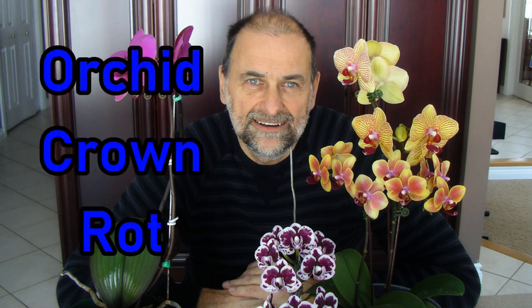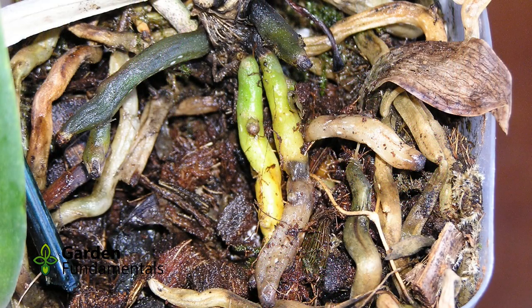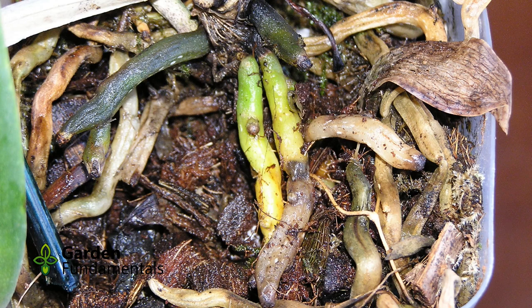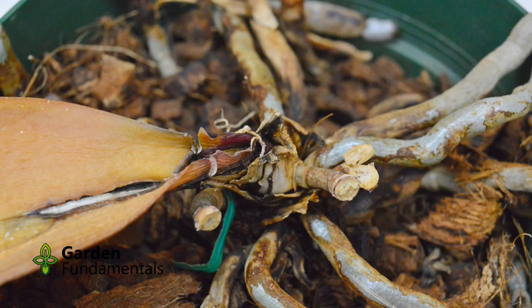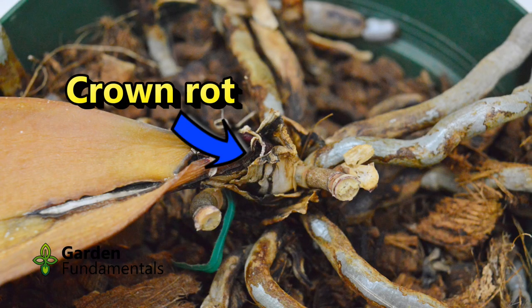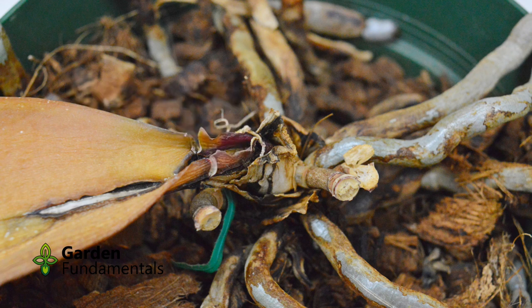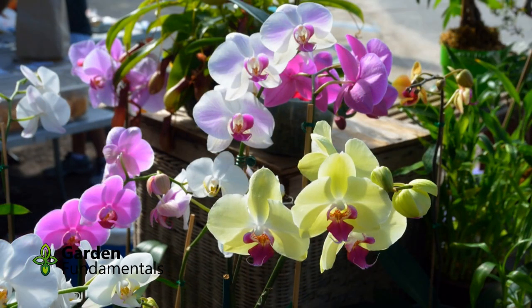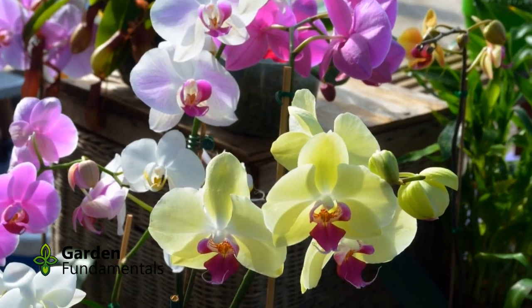There are two common problems with Phalaenopsis orchids: root rot and crown rot. Root rot is the result of watering too often and is easily prevented by following proper watering procedures. I'll put a link to that video at the end of this one. Crown rot is also easily prevented. In this video, I'll tell you how to prevent it, show you what it looks like so you can identify the problem, and show you how to save your orchid if you do get this disease.